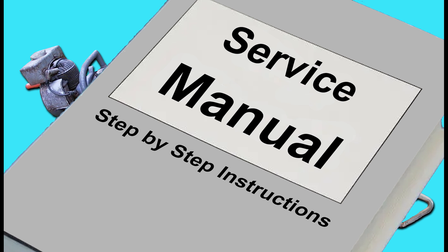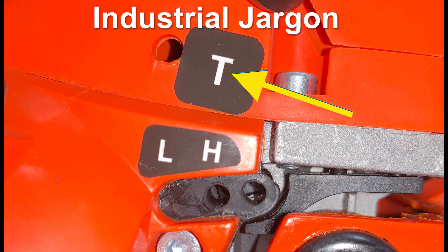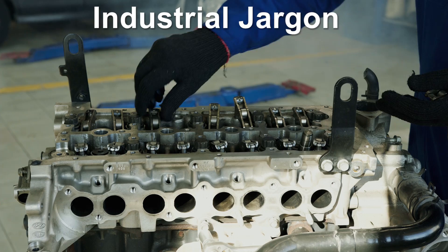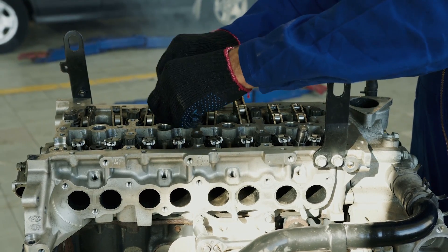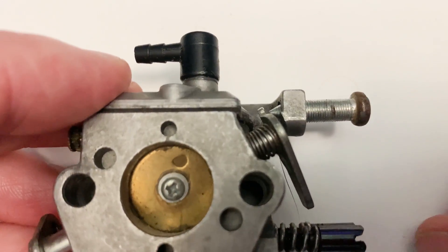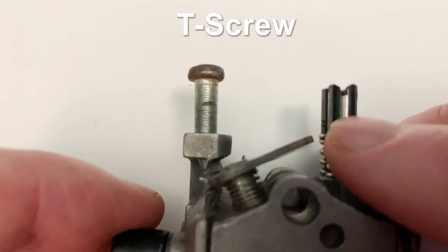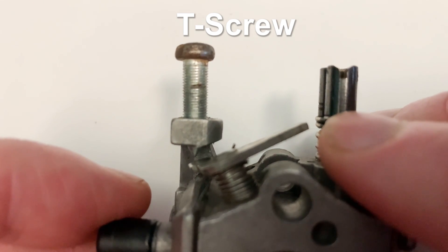It may be possible that the letter T developed as a result of industrial jargon, because terms within industries sometimes develop based on convention rather than actual logic. For instance, in the early days of chainsaw development, if a group of pioneering technicians commonly referred to the screw as the T-screw, then this term may have been commonly accepted regardless of anything else.